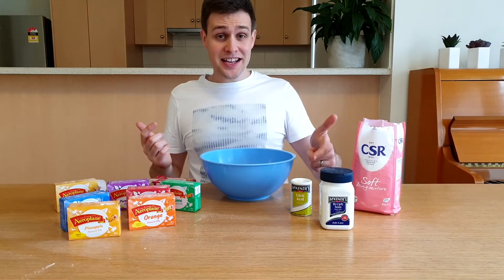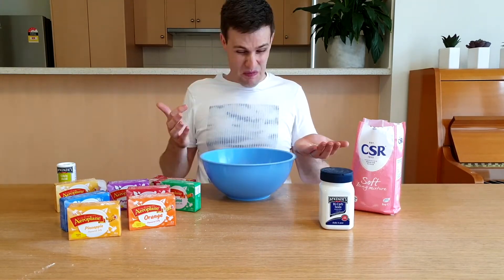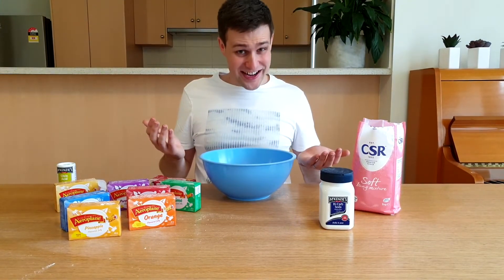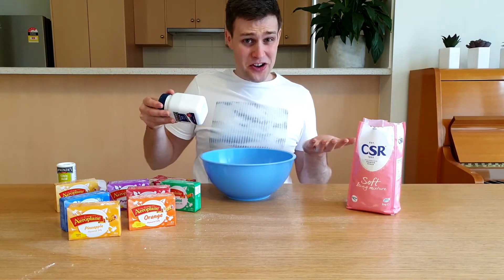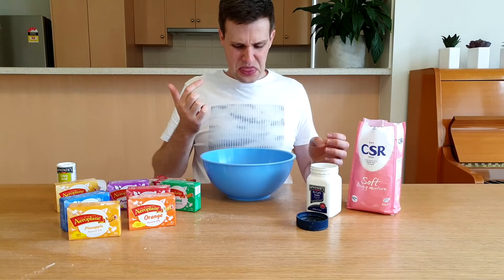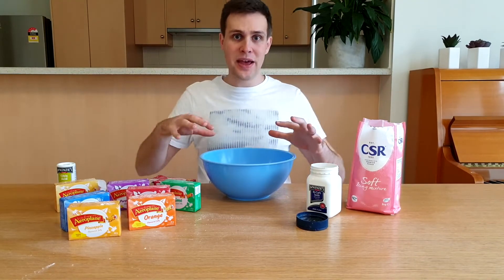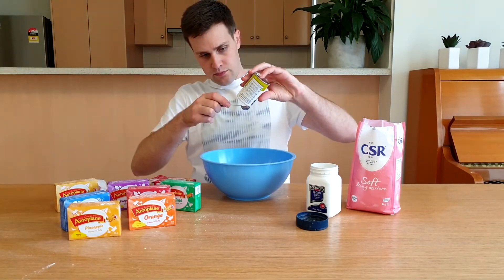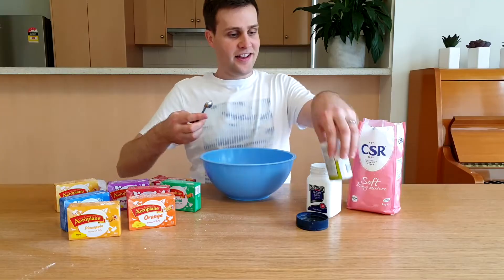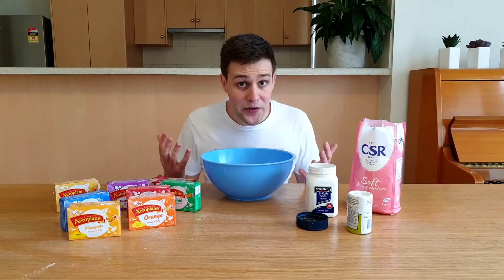Lastly, we're going to add some citric acid powder and bicarb soda. It's really sour. Maybe the bicarb soda will taste a bit better. Ugh! That just tastes salty. This actually tastes a lot better when it's all mixed together. Add half a teaspoon of each to your bowl and give it all a good stir.